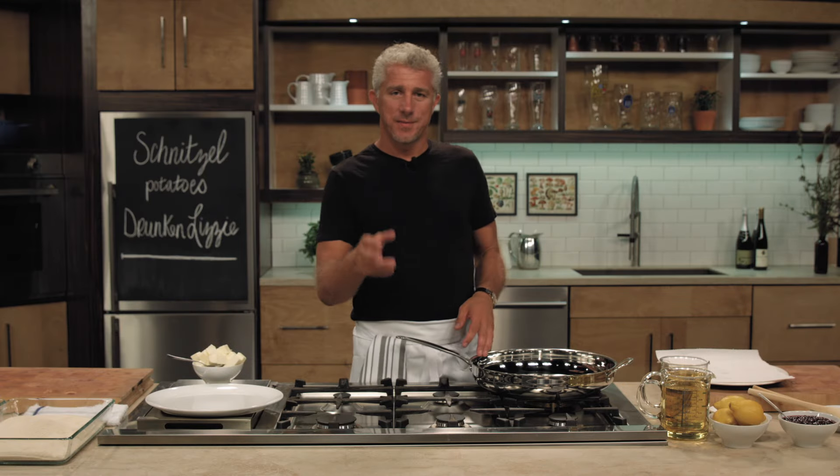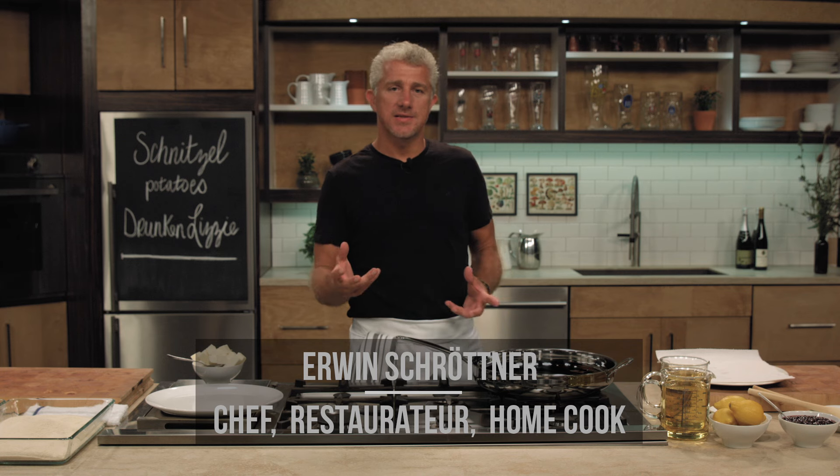Whatever its origin, the wiener schnitzel was perfected in Vienna. Making a wiener schnitzel is really only a technique. You can make it with veal, pork, turkey, chicken, zucchini, eggplant or cheese. The key is to adjust the breading. For instance, when you're doing the cheese, double the breading.